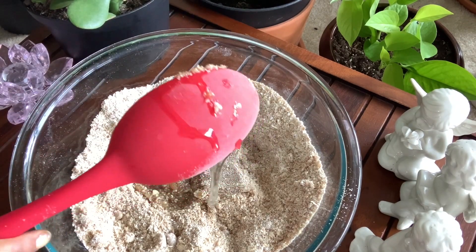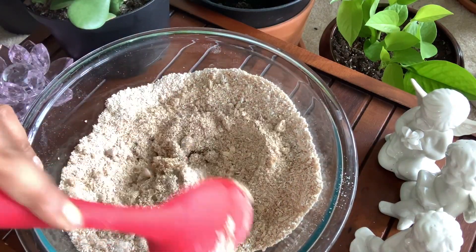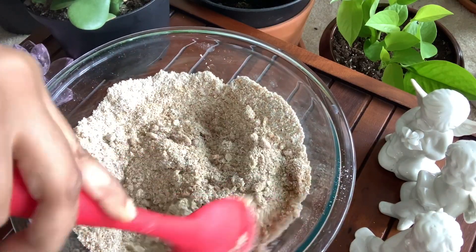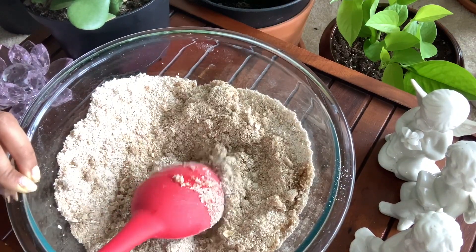Remember to not exfoliate your body every day. Exfoliating once or twice a week is good and allows your new skin to shine through. It also allows your body lotions or any body products to penetrate your skin more easily. And if your skin is super sensitive, then use it once per week.